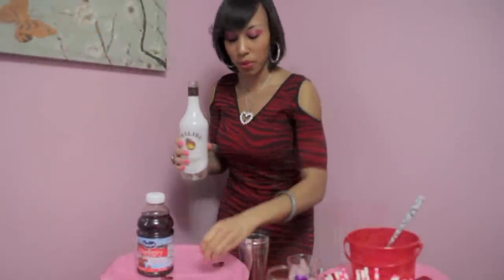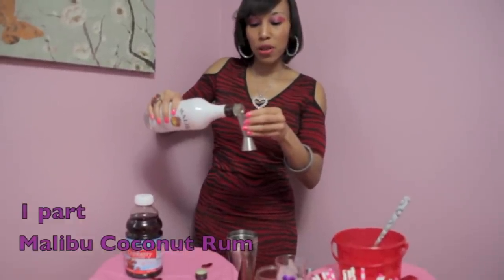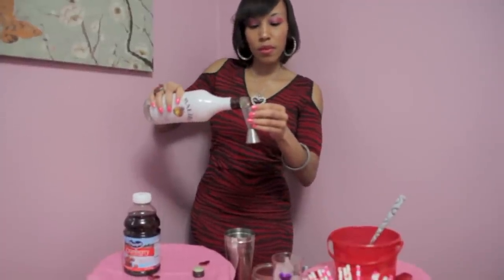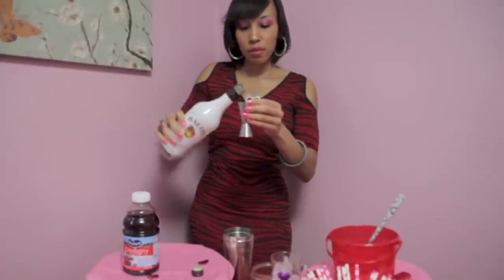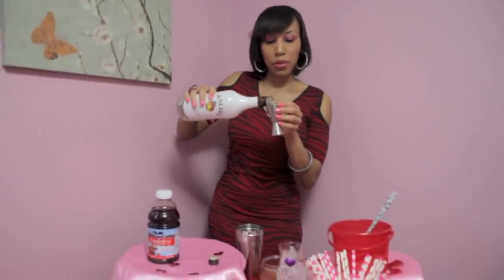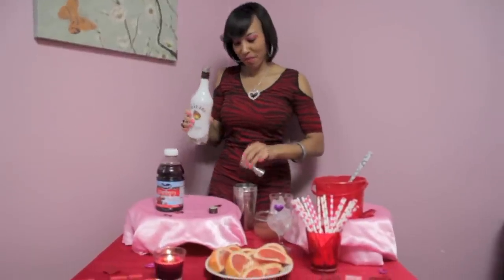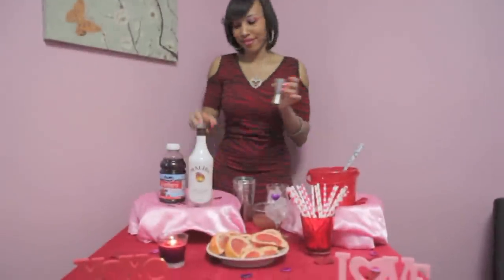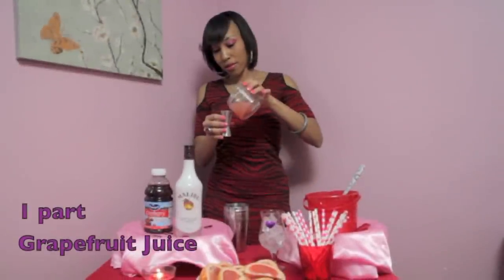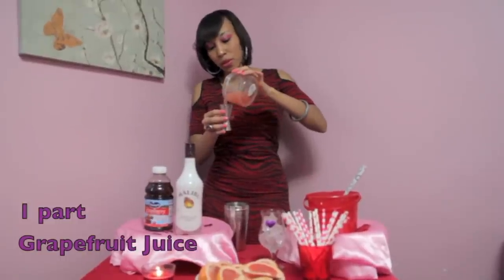One part Malibu, so we'll put two more shots in there. I love Malibu Coconut Rum, it's so good. Just for the hell of it, let's put another shot of Malibu — can't go wrong with that. The more liquid the better. We'll do our fresh grapefruit — this is the ruby red grapefruit. We'll do two of these.